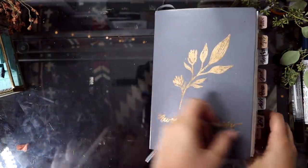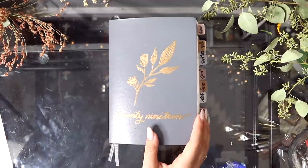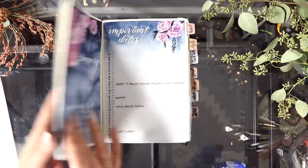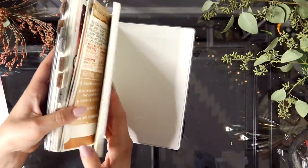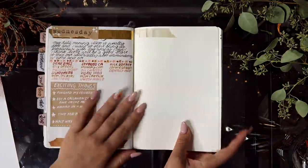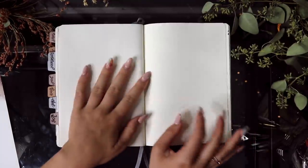Today I'm going to be doing a little bit of bullet journaling. I am planning out my month of November today, and I'm kind of in the mood to try out a new art style, so I think I'm going to be doing that today.